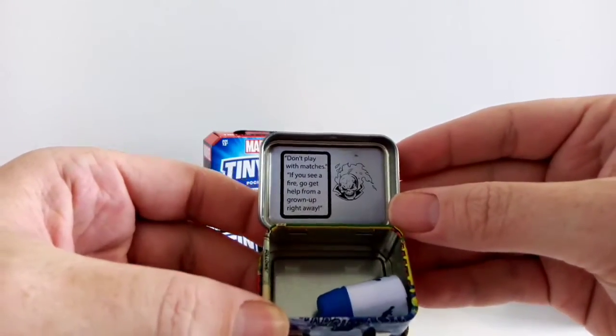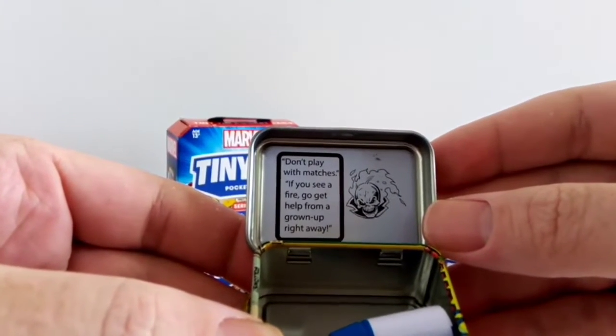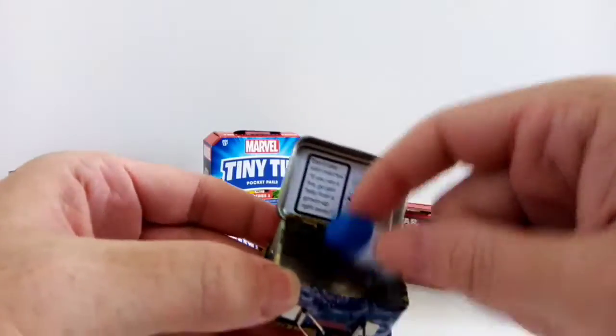The other side has got a Ghost Rider on it. 'Don't play with matches — if you see a fire, go get help from a grown-up right away.' Good advice.